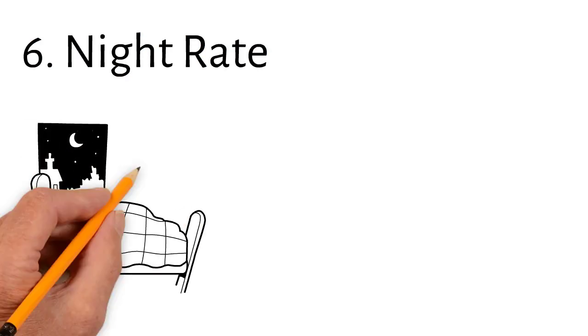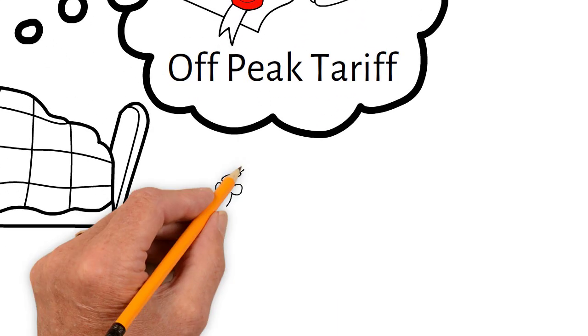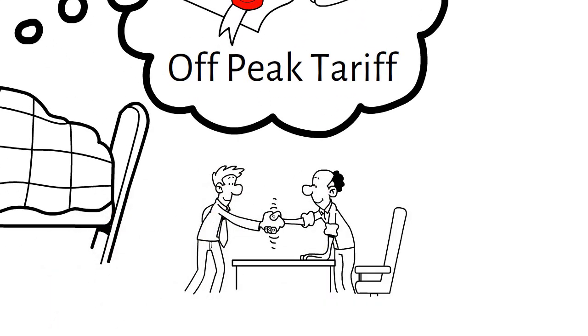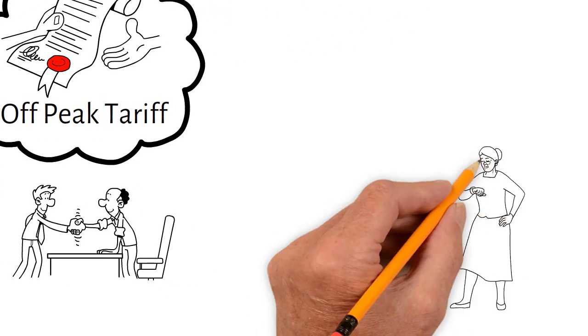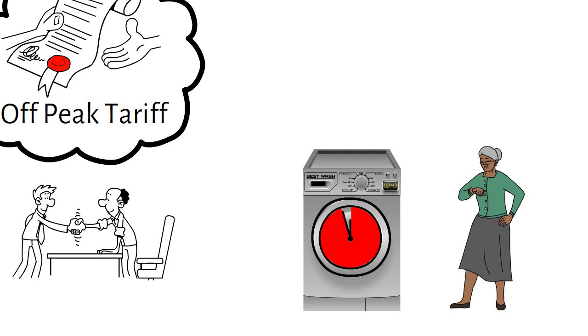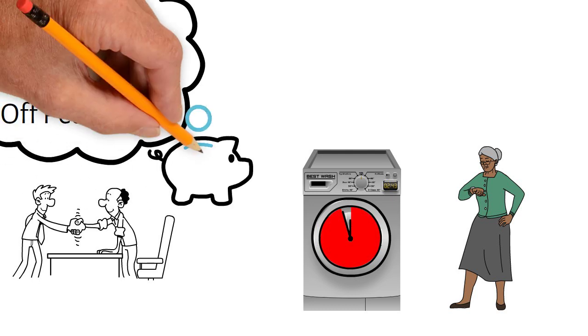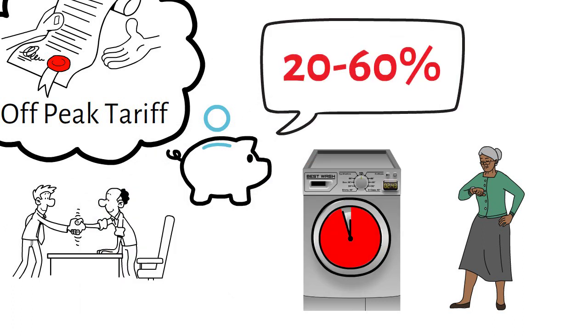Number six: night rate. Some energy providers offer a cheaper night rate or so-called off-peak tariff for your electricity. Check your contract and see if this applies to you — if not, you might reach out and renegotiate a more favorable rate. Once secured, plan your laundry during the time when your cost is at its lowest. Savings depend on your individual tariff and can range between 20 and 60%.